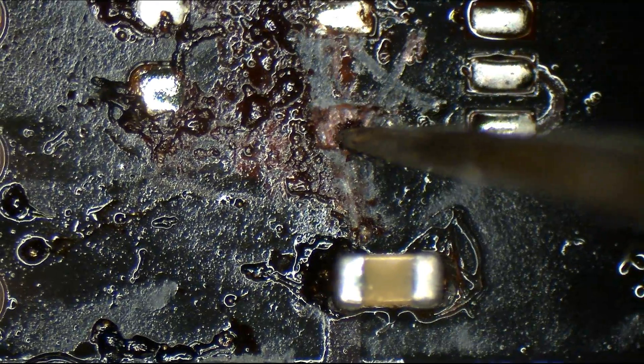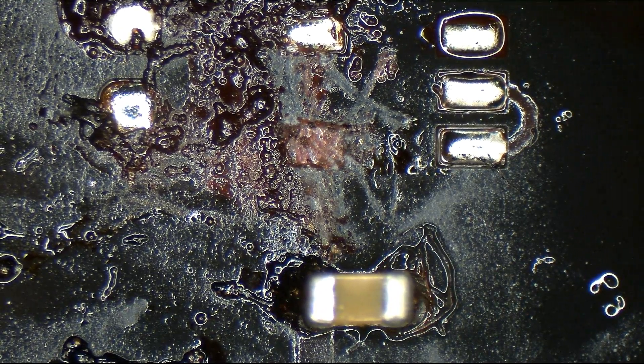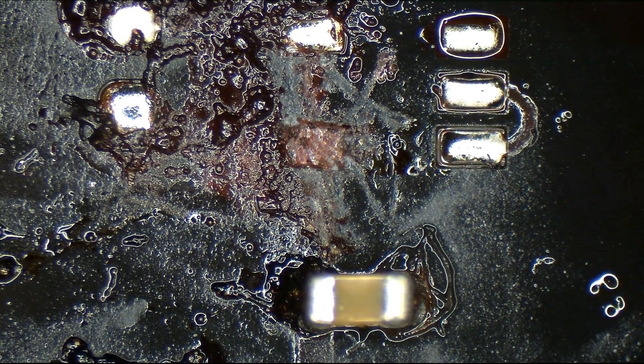There's actually an indent in there. As I'm moving my tweezers along, you can't really feel this, but it slides in — it's a crevice. So there's no pad there. I'm going to have to run a little wire. We're going to run a little jumper wire after we re-solder this, and then this board is going to work great again.